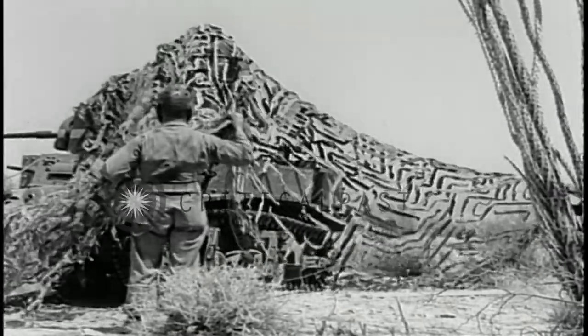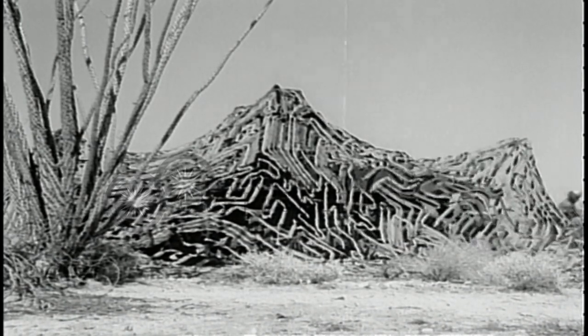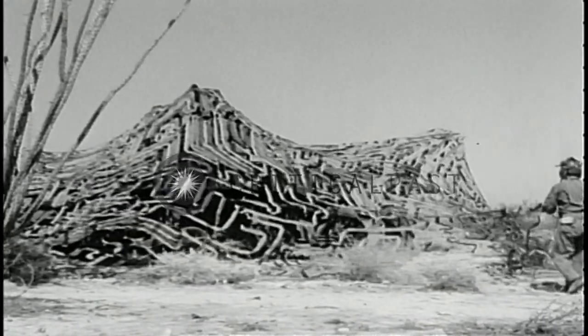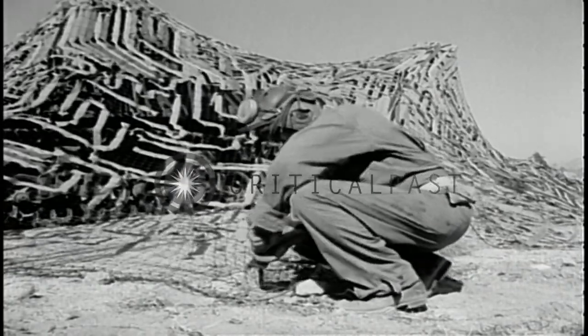Most important in concealing a tank from aerial observation is to distort its regular form. The edges are then pulled out and staked down at six or eight places in an irregular pattern to complete the drape.